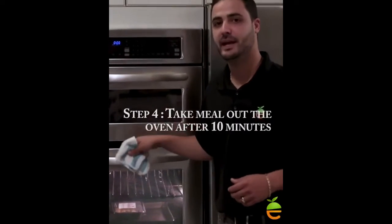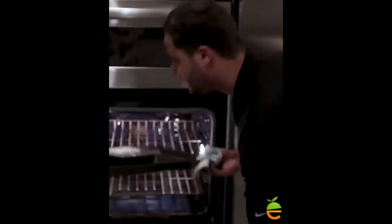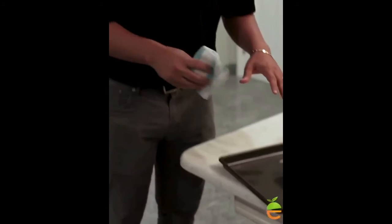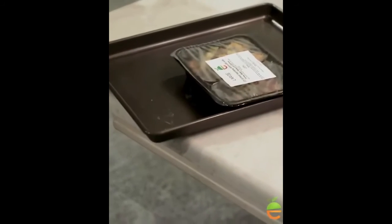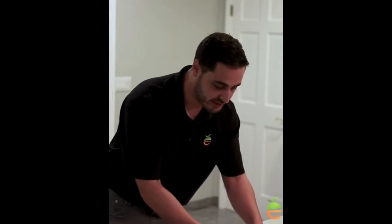Step four: ten minutes has passed. We're going to take the meal out of the oven. Just rest it on the table and let the meal sit for 45 seconds to a minute. You really want to let the container cool off so you don't burn yourself.